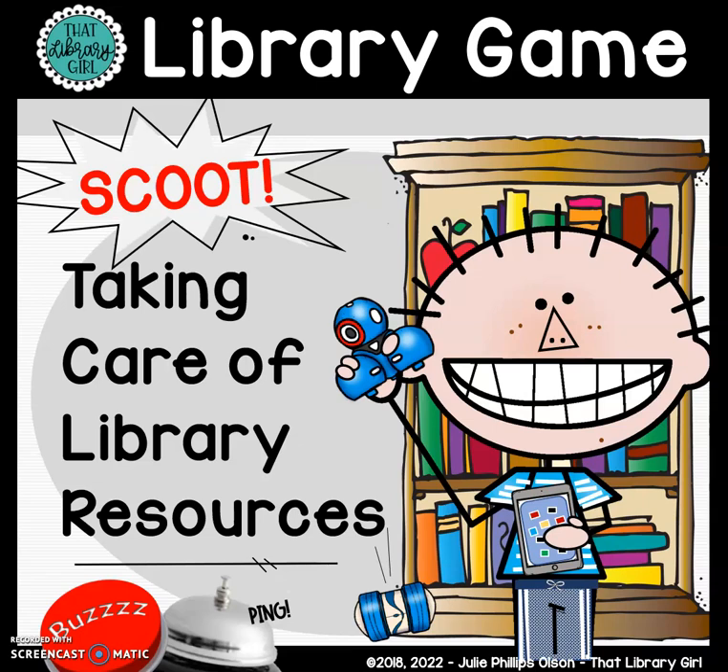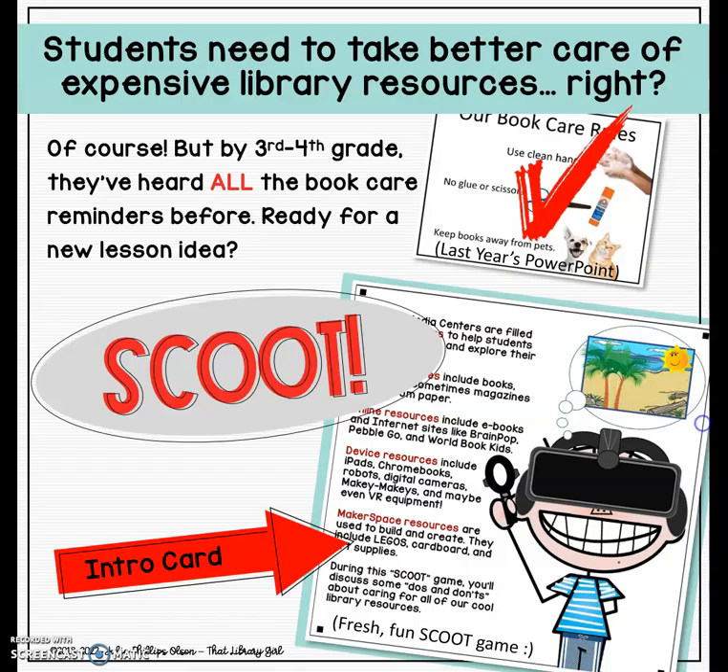Hey, this is Julie Olson with That Library Girl. I want to show you one of my resources that lets you bypass that beginning of the year book care lesson that you've taught the kids over and over again.